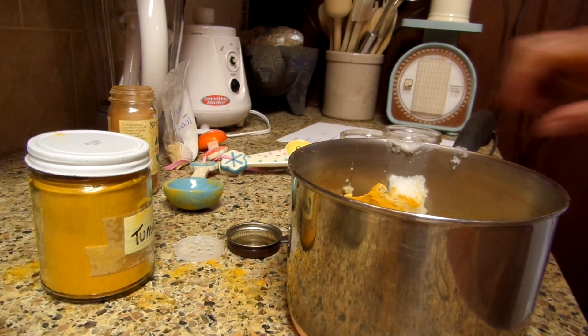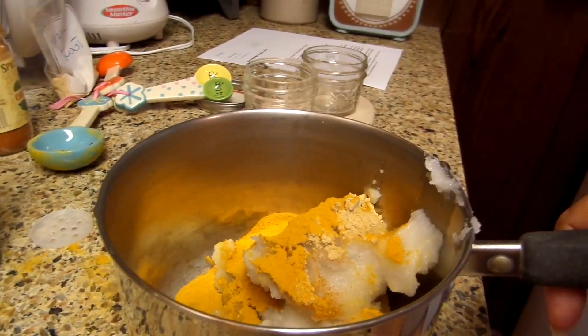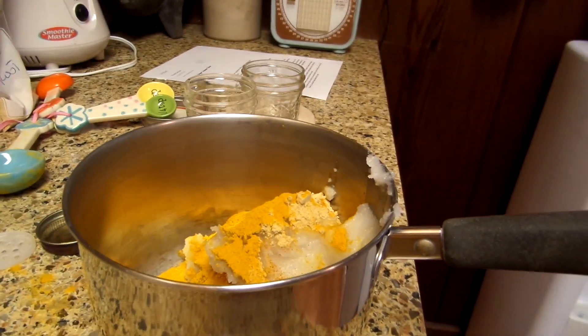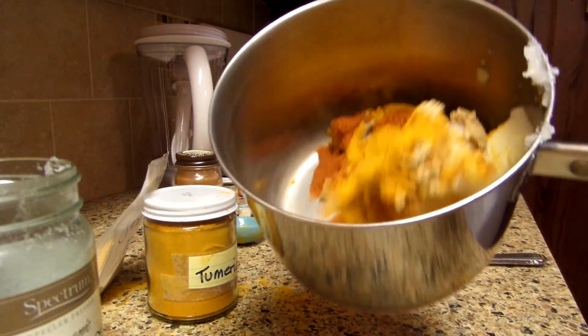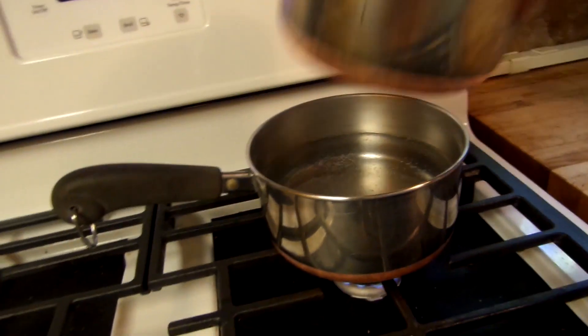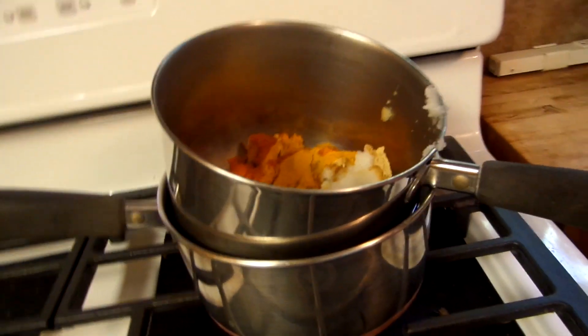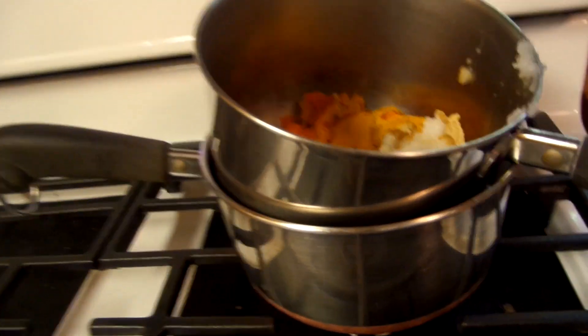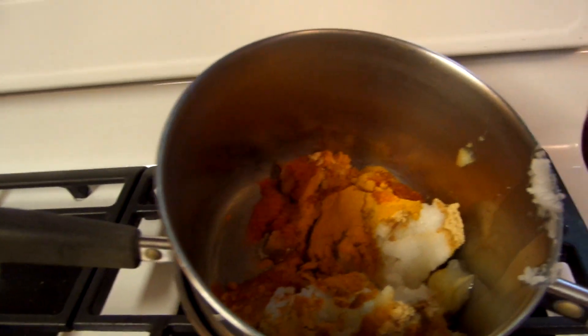Then you're going to put this over a double boiler and you're going to let it go for about 30 to 40 minutes. You can let this go up to an hour. The lower and the slower it goes, it brings out more of the wonderful medicinals in the spices.